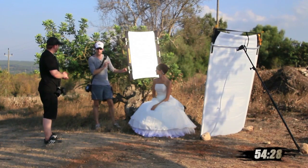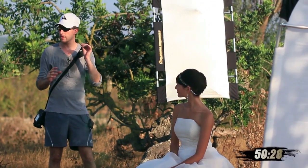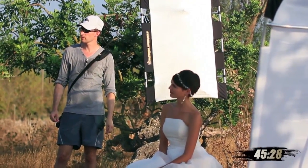Especially when we want to put little accents on the models like rim lights or a little bit of backlight on the head or something. I think they're really useful for doing stuff like that outside, don't you think?